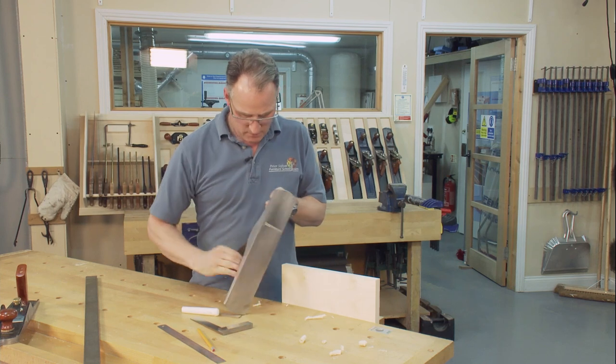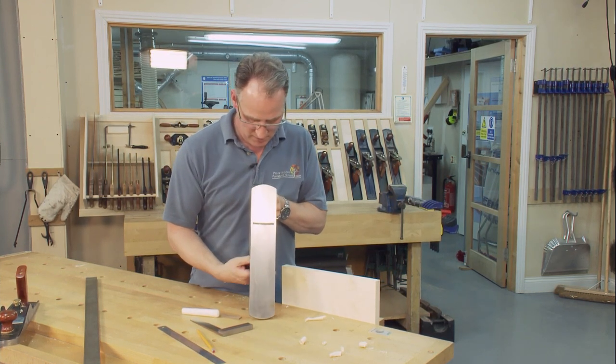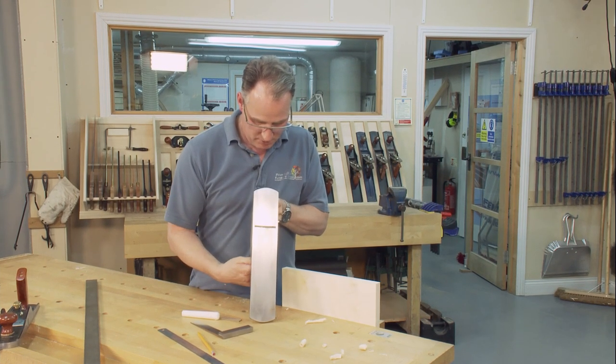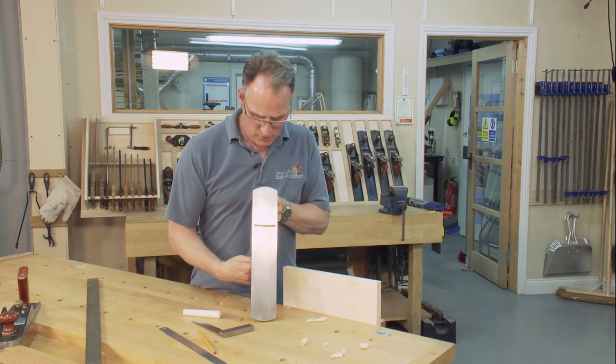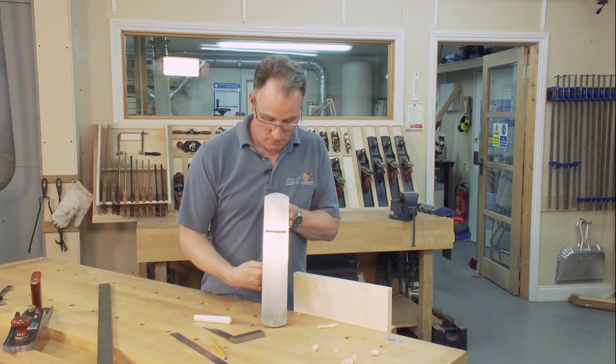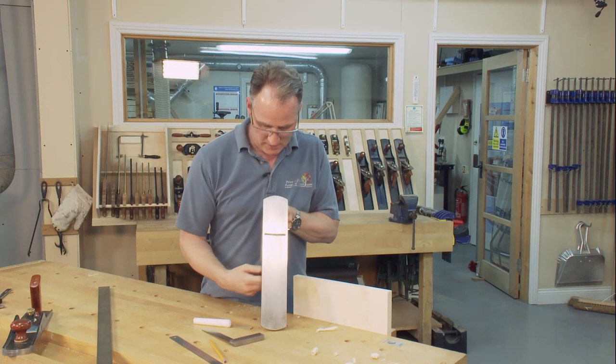I'm going to get my plane wound in, wound back out for finer shavings. If my plane is not really pretty sharp, I won't be able to control exactly where I want shavings to come off. I may need to go and re-sharpen my plane, but you won't know that until you're getting to this point.